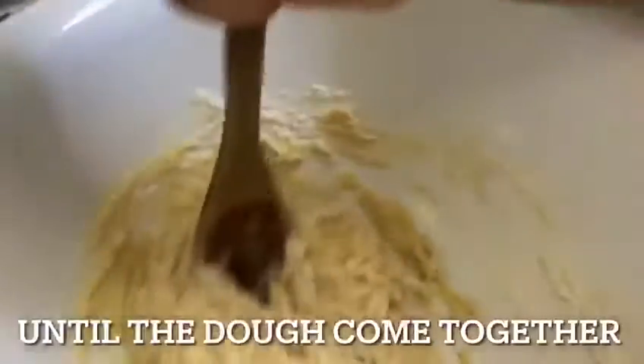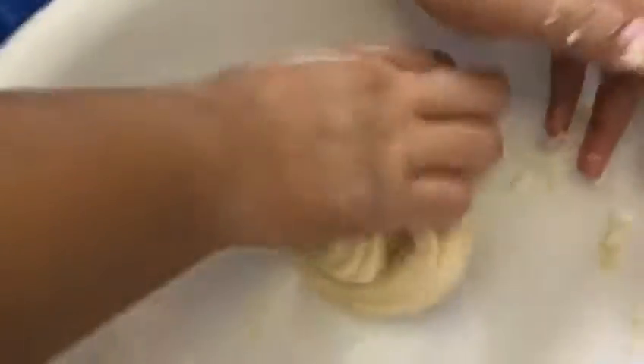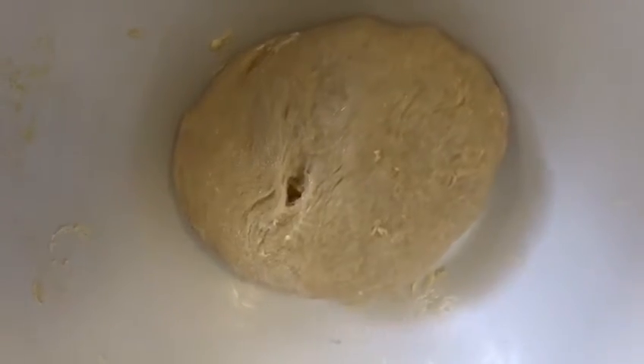Now mix everything together until the dough comes together. Now I'm going to be kneading the dough.